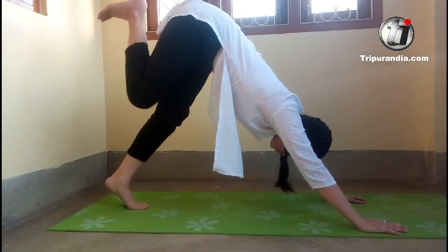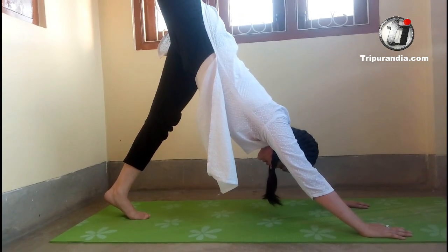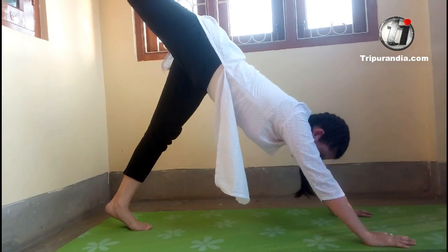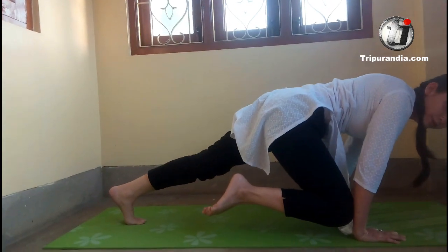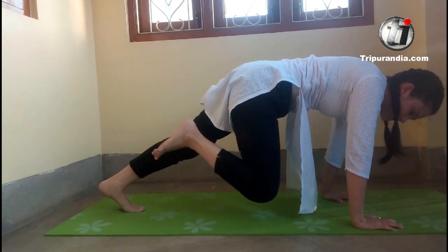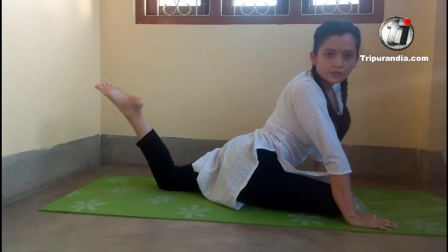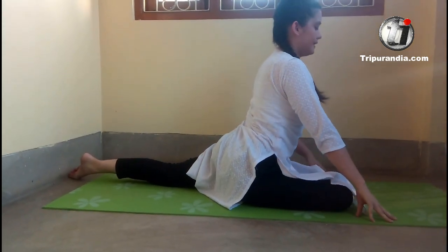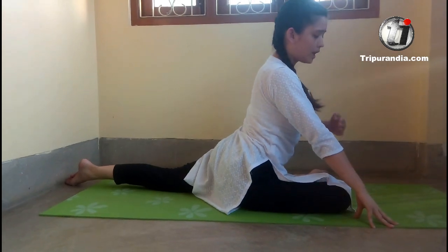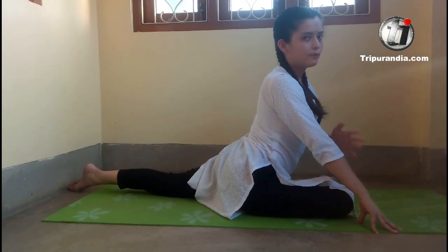Next, we push the right leg back into position. Inhale. Let's do the next exercise. We take our right knee to our right wrist — this is the movement. We do it again. Inhale and exhale. Rest your right knee on the mat just behind your wrist. Push yourself back. Point your feet. Your front leg should be parallel to your mat.